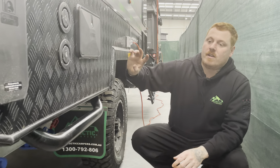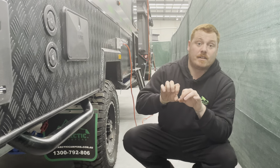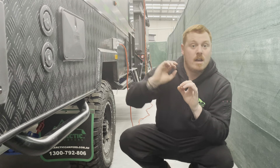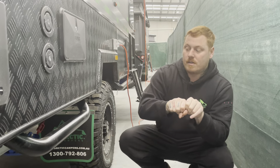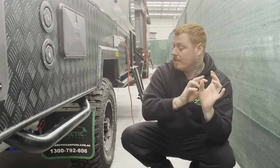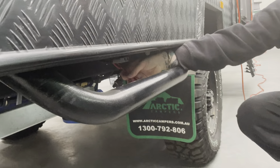So if you've got a solar blanket, generally you'll have an Anderson plug and there'll be a regulator that'll go on. You just don't use that — you just plug your solar extension lead straight into the panel and straight into the van, and then the van will take care of the rest.